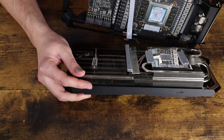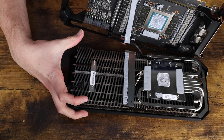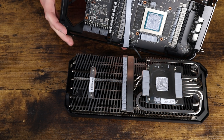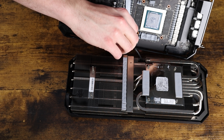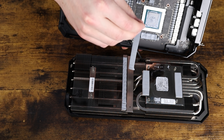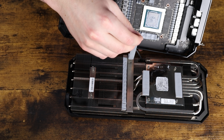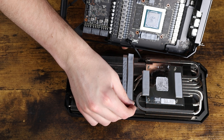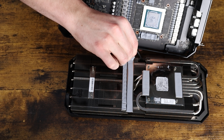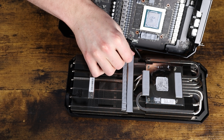The second thing you can do is just increase airflow in your case itself. If you have good contact between the memory and the metal backplate and good airflow in your case, you should get a pretty decent temperature while gaming out of the RTX 3090, even if those back memory chips are getting pretty hot. That should keep them under 95 degrees Celsius, hopefully, so you won't have to worry about your GPU dying prematurely.